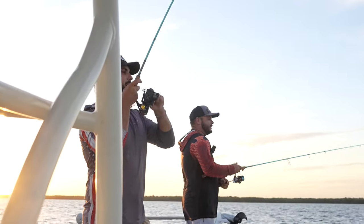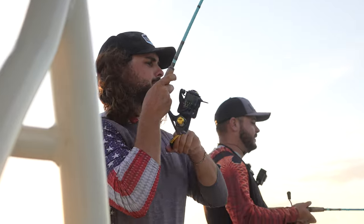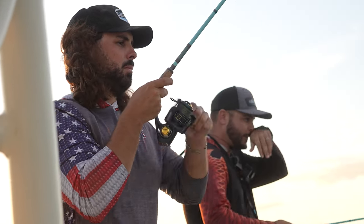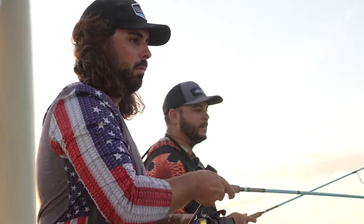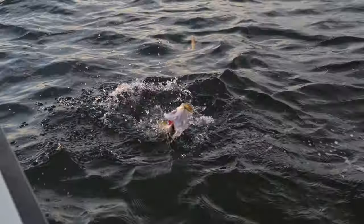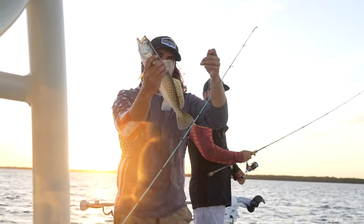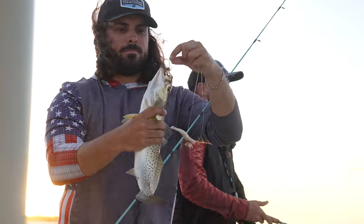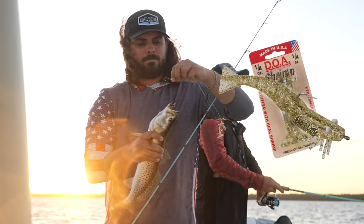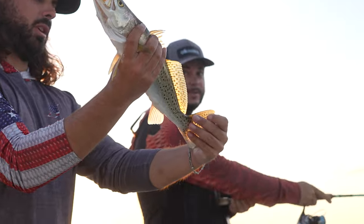Another fish. Oh snap. That might be a keeper trout. Nice fish. That's a keeper trout on the flats. Nice fish. That DOA, they can't resist them some DOA, them trout. That's a gorgeous fish.